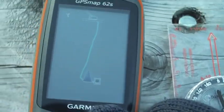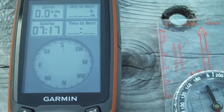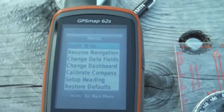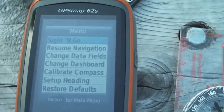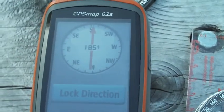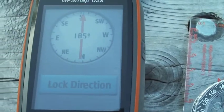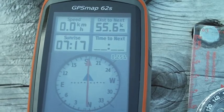We need to get on the compass page. We're going to hit the menu button, and the first thing we need to do is make sure our compass is calibrated. Once it's calibrated, the top option is sight and go — so we hit enter. The GPS is pointing towards the direction we want to go, we want to walk in that direction, then we set course, and there you go.